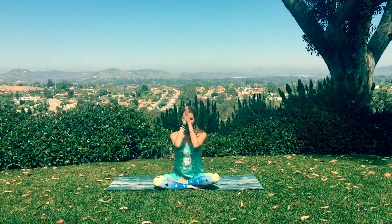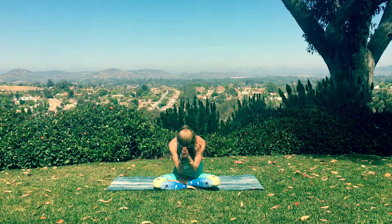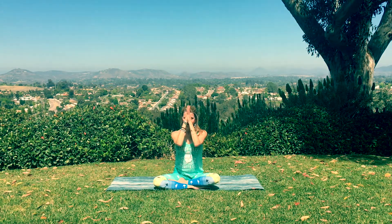It is the light in me that sees and honors the light in you. Be well. Be joyful. Namaste. I hope you feel great. Have a beautiful day. See you next time.